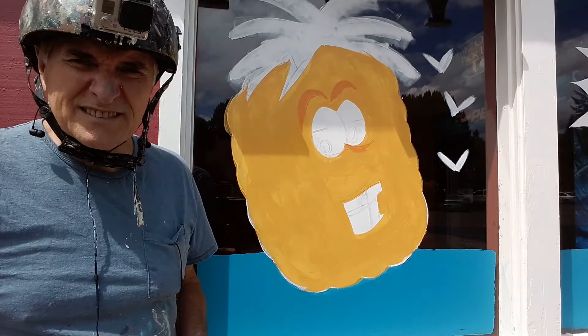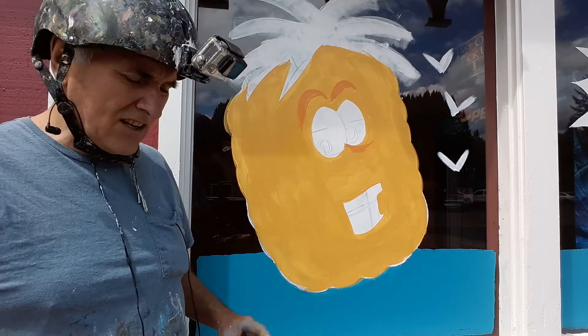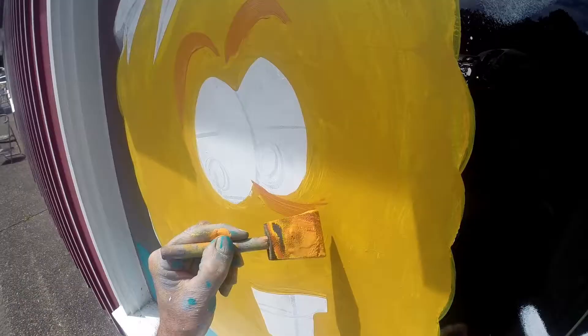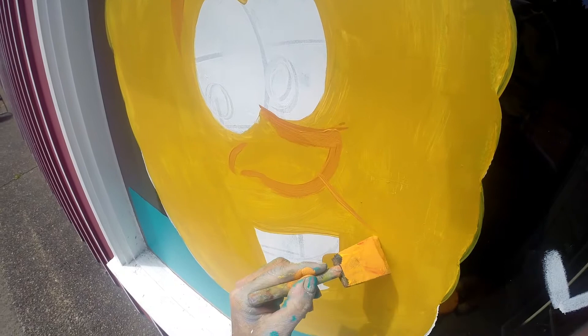I'm working on Mr. Pineapple. This color is basically yellow and I add a little bit of brown to it, so it makes it more of a golden brownish yellow. Then I take that color and add a little red to it, just a tiny bit, which makes it more of a burnt orange color. That's the color I use for the shadow. I usually do the features first before I start drawing the shapes of the pineapple.